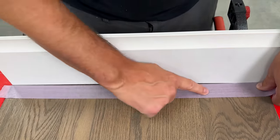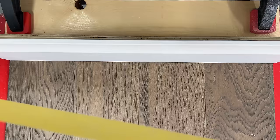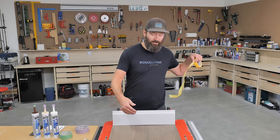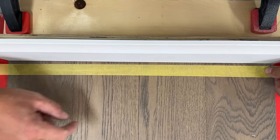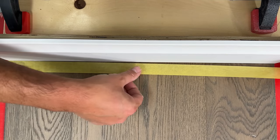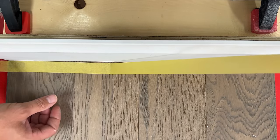Let me show you how to put this tape down — it can make a huge difference. On the floor side, you want to get the tape within a millimeter or closer to the baseboard. You don't want to go underneath where the gap is, but you also don't want to go too far onto the floor. The nice thing about this delicate surface tape is you can peel it back up if you've gone too far.